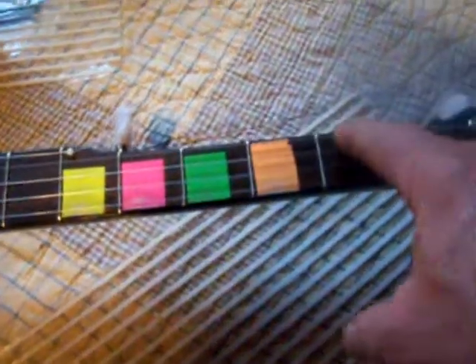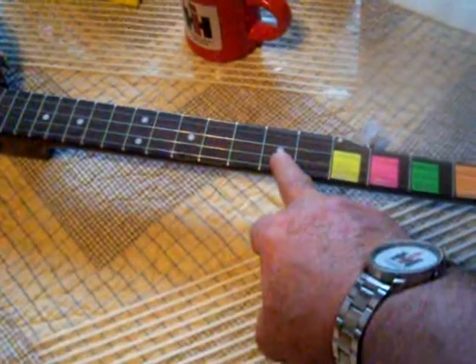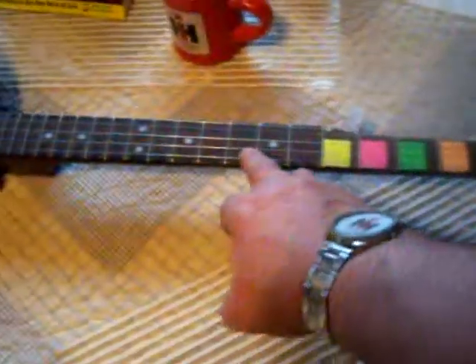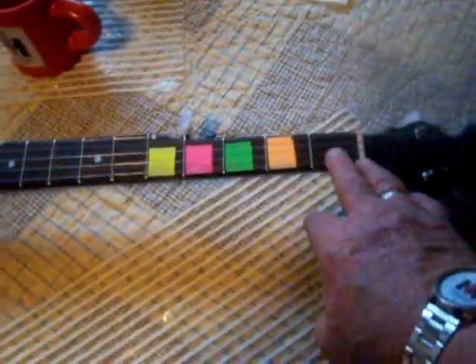The first fret you obviously don't need a tab for — you know where it is. So I've got the second, third, fourth, and fifth color-coded. The seventh one has the Mother of Pearl on it, and the sixth is the one in between. From one to seven is basically what I use for most of the songs I'll be learning. That really helped me out a lot.